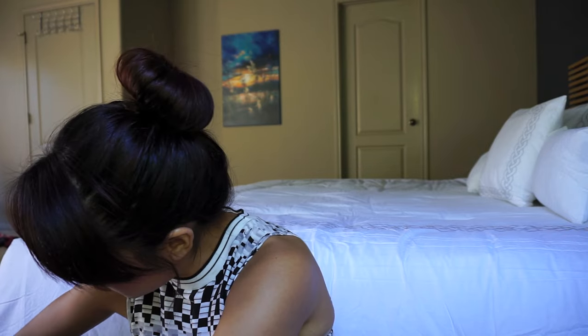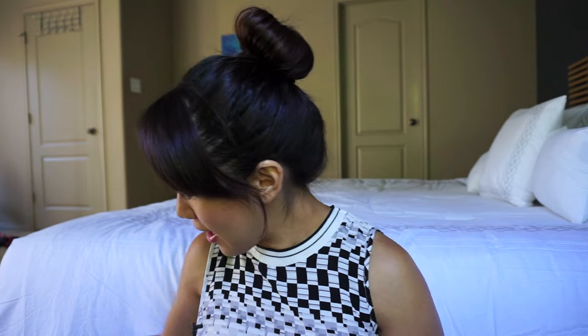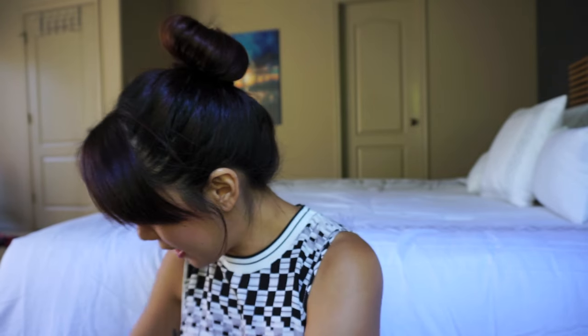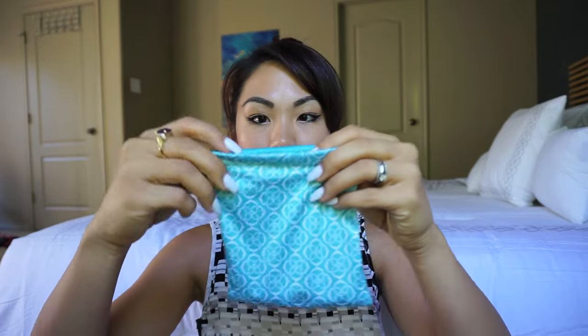I also have a sports bra and two sets of workout clothes because I was planning on working out at the hotel. We're going to eat a lot of Chinese and Japanese food — where we live we don't have much Asian food and I'm hearing Dallas has a good Chinatown. I also have my ASICS running shoes in a plastic bag so I don't get the inside dirty.